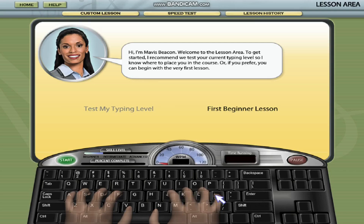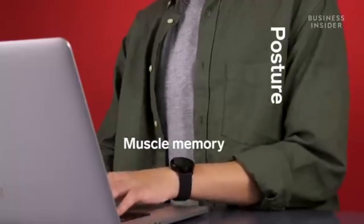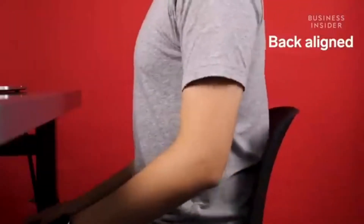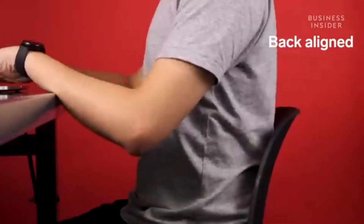Your left pinky finger should be on the colon/semi-colon button, ring finger should be on key L, middle finger should be on key K, index finger should be on key J, and your thumb should be on the space button. Ensure your hands are relaxed, with your fingers resting on the home row keys. Maintain a straight back and wrists to avoid strain.